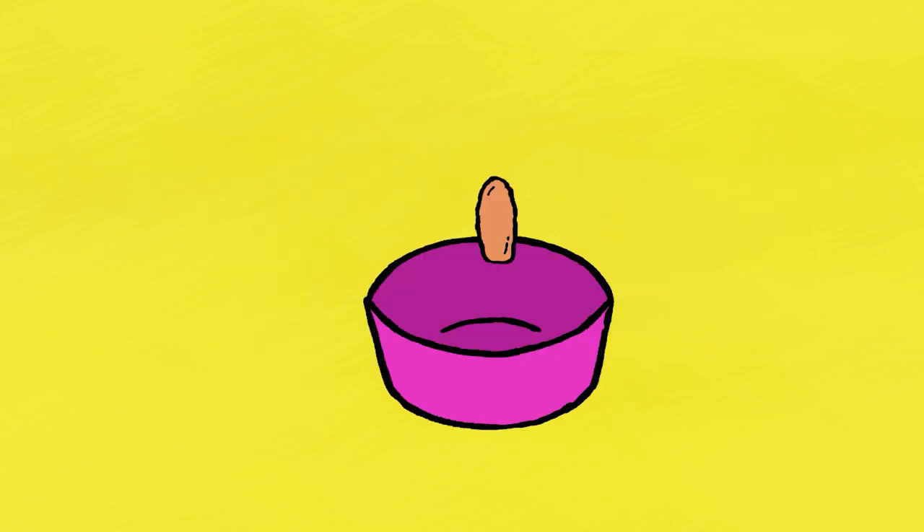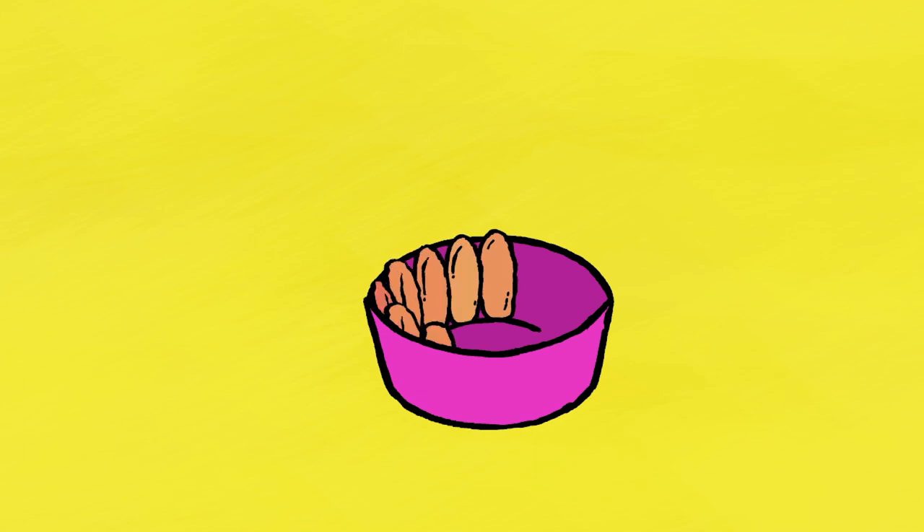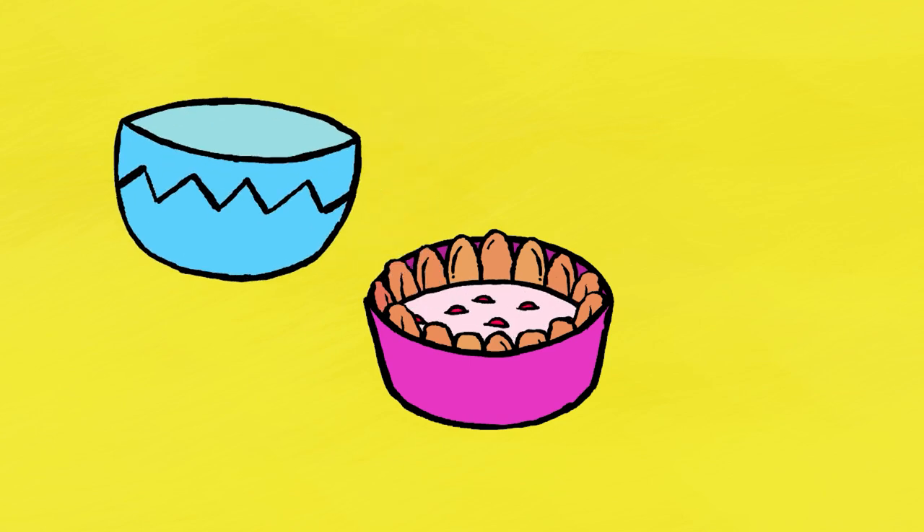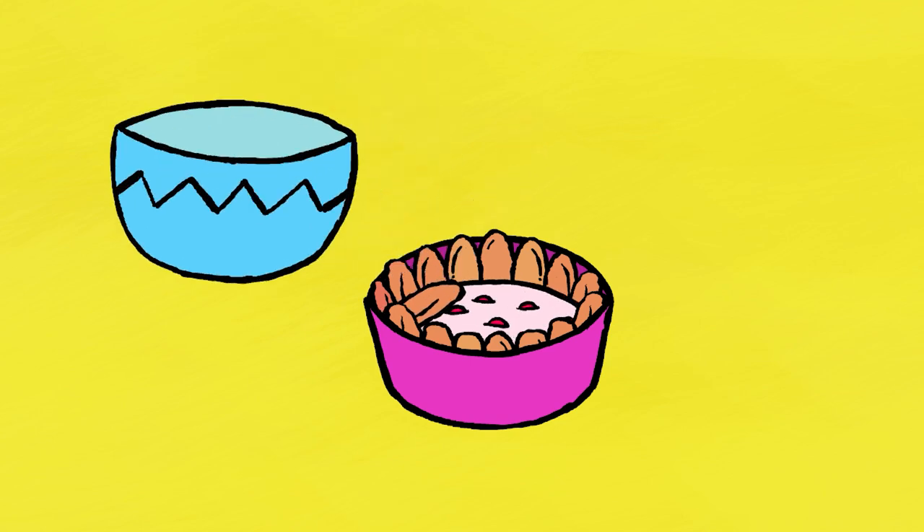Place the sponge fingers around the edge of the mold, then pour in half the whipped cream and strawberry mixture. Cover that mixture with a layer of sponge fingers.